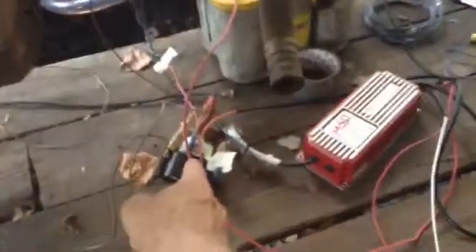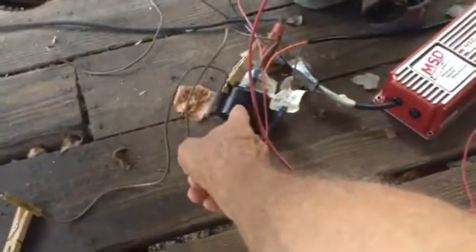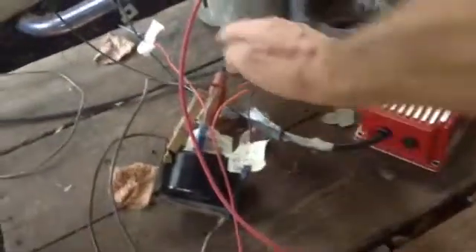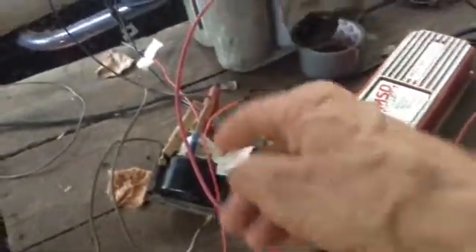This coil — it came from my Jeep Cherokee, but it's actually a transformer; it's two coils in one. It has a primary coil — see these two wires, this one and this one — they're actually two ends of the same wire that goes in and loops around several times around ferromagnetic material. And this high voltage wire, which looks like it'll fit a spark plug, is one of the wires of the secondary coil.